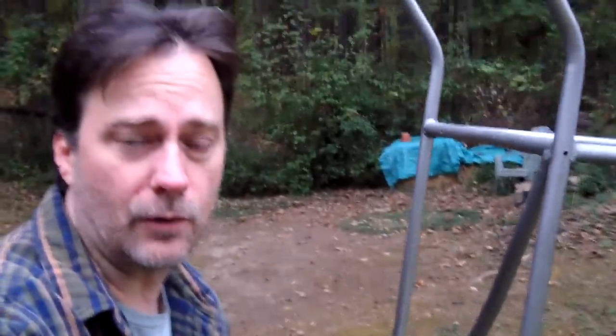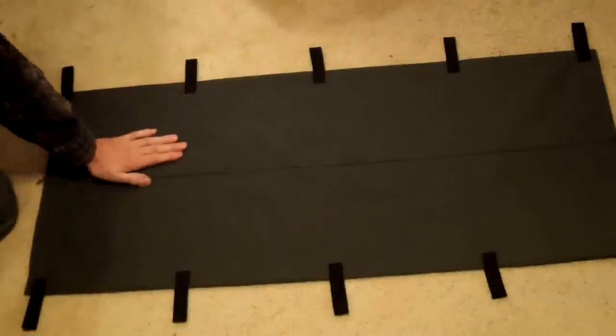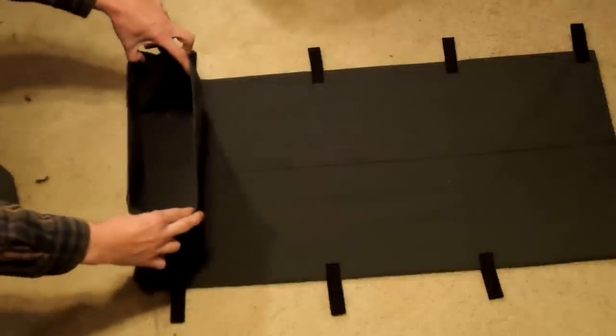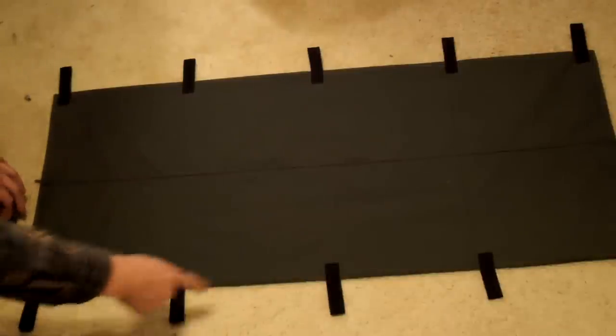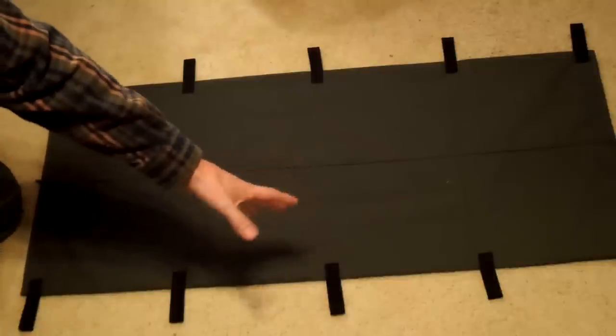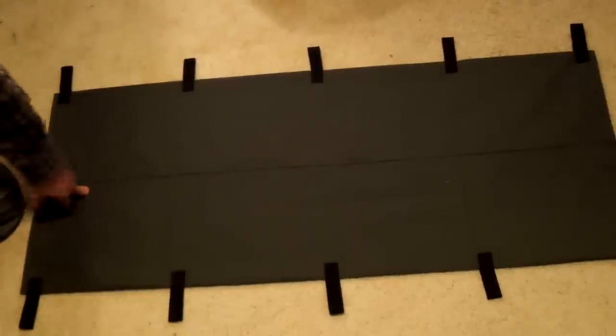Originally I was going to cover the back side and the bottom with sheet metal, but to make it even lighter I'm going to make a cover instead. The cool part is it'll be multi-purpose — instead of extra metal weight, I'll have this cover that I can take off and design it so I can stuff it with leaves and use it as a bed if I have to.